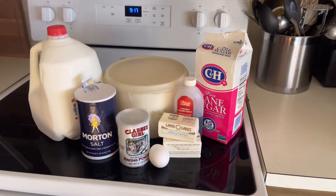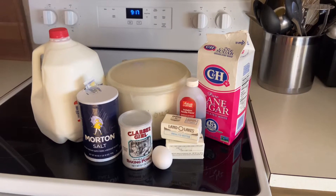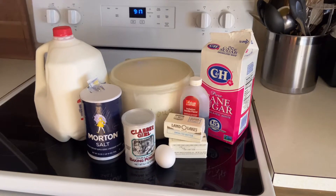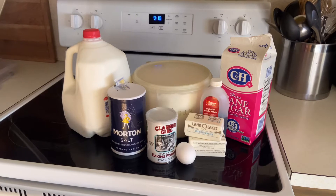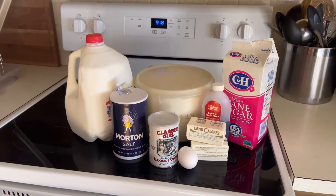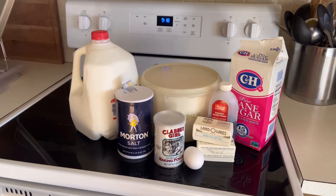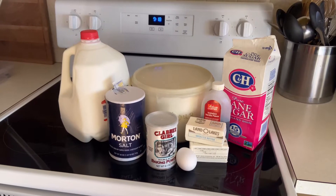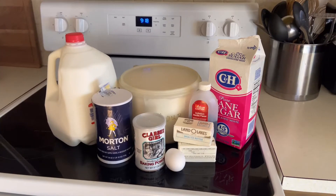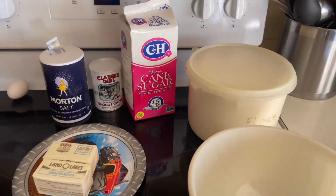We have all our ingredients together for our sugar cookies. We'll use these for not only the sugar cookies but also the sugar cookie basket. We're going to be using 3/4 cup all-purpose flour, 1 cup of sugar, 3/4 teaspoon baking powder, 1/4 teaspoon of salt, 1 cup of unsalted butter softened, 1 egg beaten, and 1 tablespoon of milk.